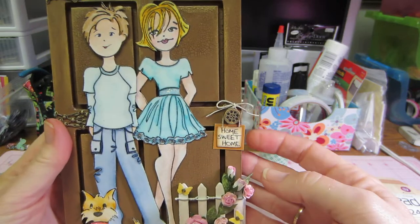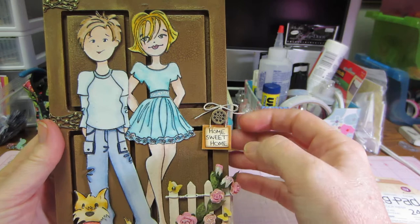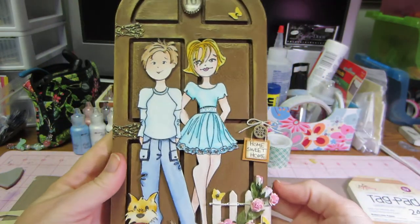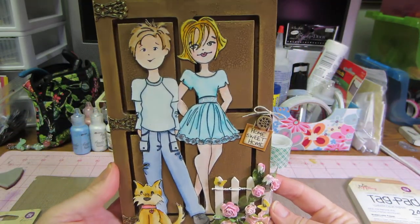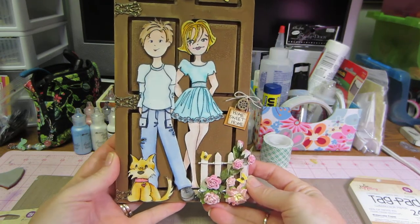I made this little 'Home Sweet Home' sign — I think I do like it, it's cute. I just used some gold paper for the background and tied a piece of twine. Then I'm going to just glue a hanger on the back with some E6000, and it's a little hanging piece.